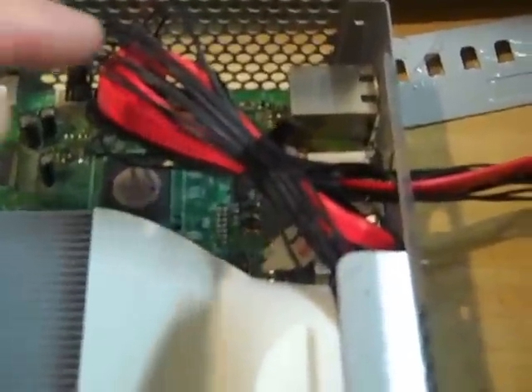Now since the cables aren't going out the front, you do need to shorten them, and what I used was a cable tie. Here are the cables coming out of the back of the Xbox.